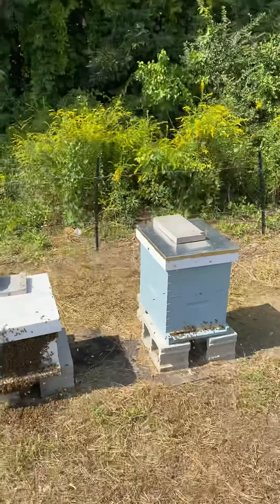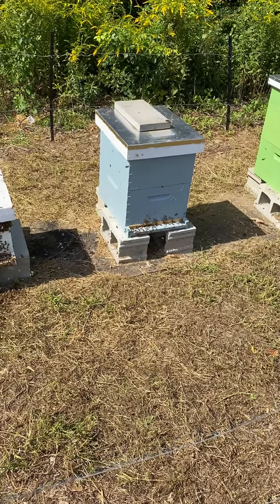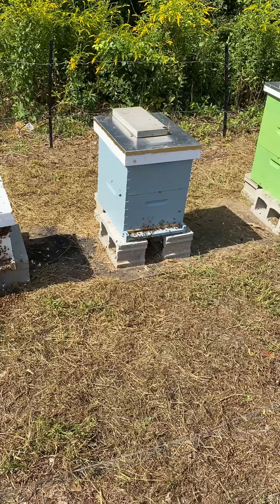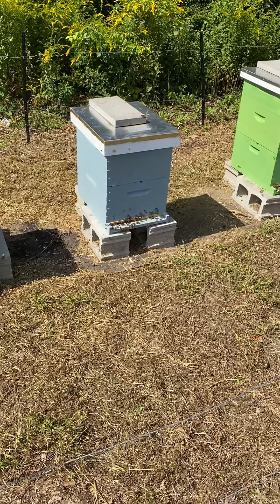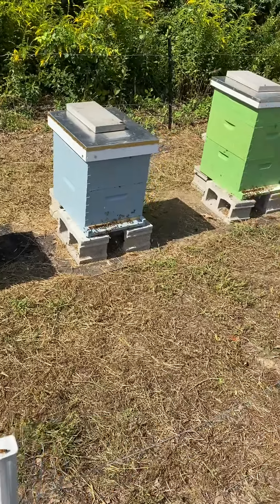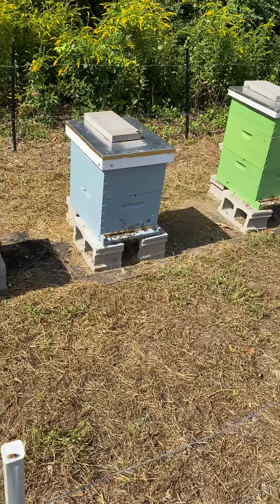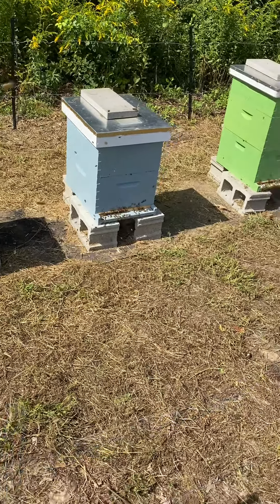This hive was actually four stories tall when we reduced it. Those queens at home successfully mated as well and are doing fairly decent — they just started laying as of the beginning of this week.